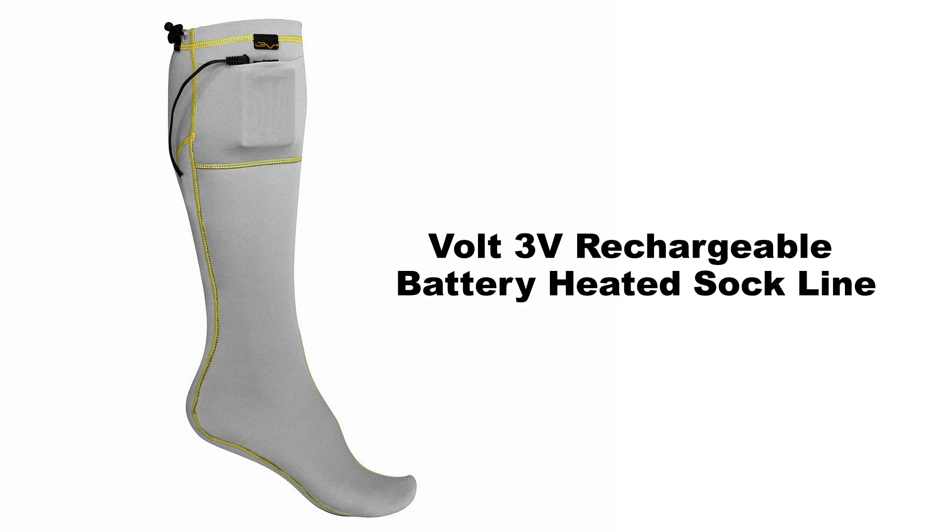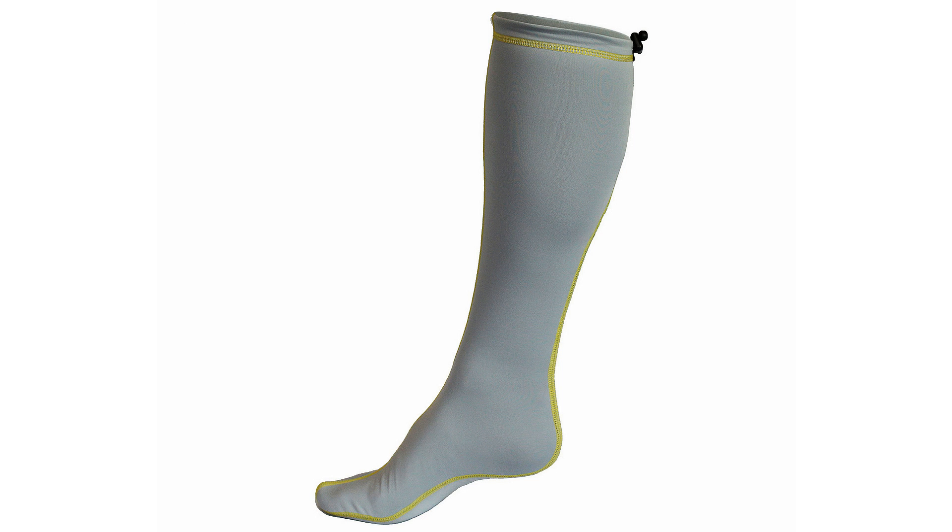These women's heated socks use a four-way stretch moisture wicking material to help keep your feet and legs comfortable. The three-zone heating system covers the bottom of your foot, running from the tip of your toes back to the beginning of your heel.